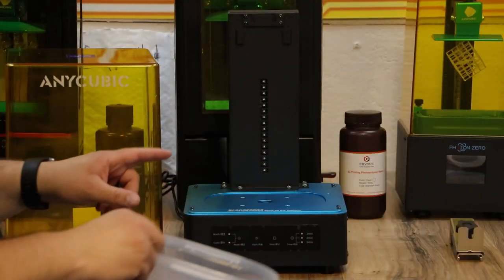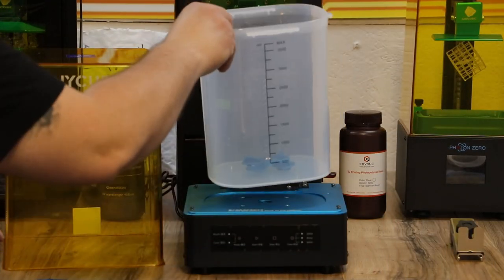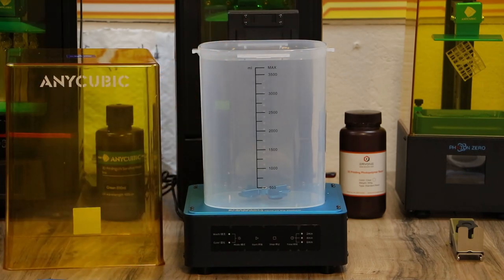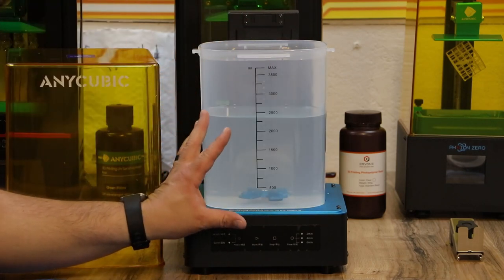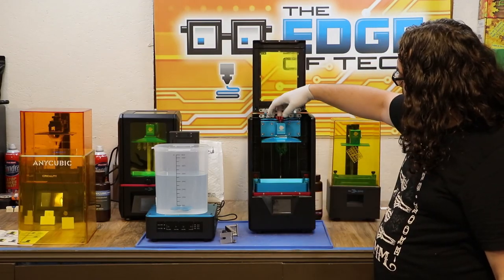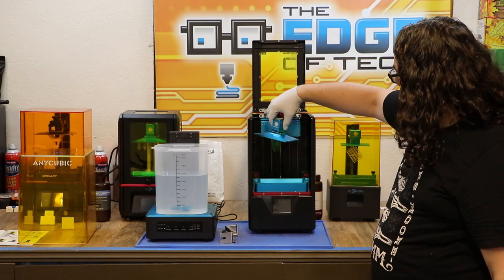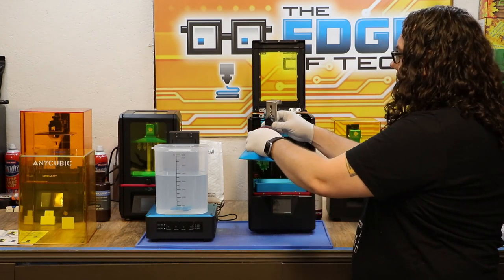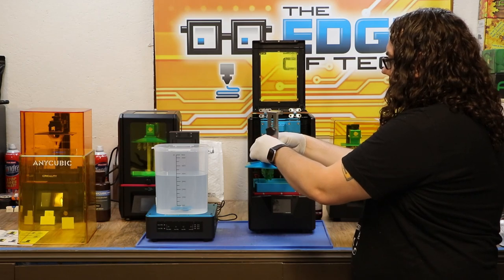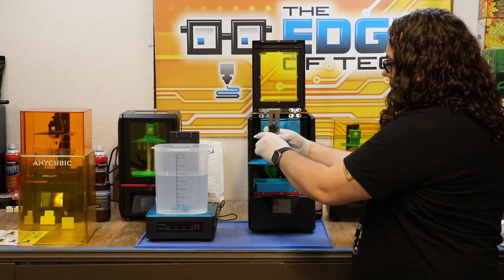We're ready to get this thing going. I've got it plugged in. I'm gonna set the bucket right on the top. We are gonna fill it with IPA. So I got the IPA in and we're ready to get cleaning. I grabbed the Photon S, loosened the plate, slid it off, and we're gonna slide it onto the wash and cure station and tighten it down.